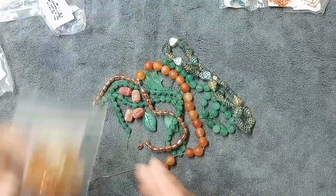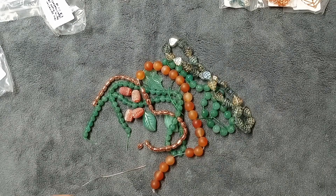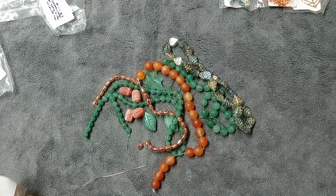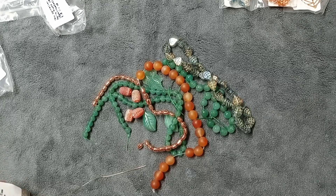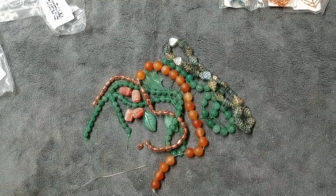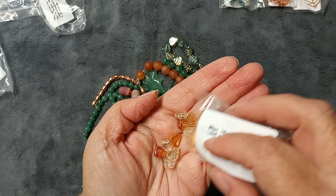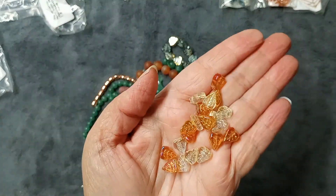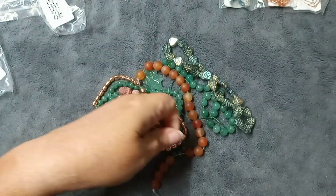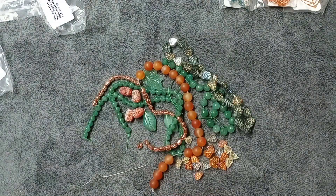Then we have 20 pieces of 10 by 8mm pressed glass leaf bead mix in jonquil and magma. I love the color of jonquil! These are valued at $3.99. Look at these colors, guys — they are so sparkly and beautiful, and they just make everything pop.